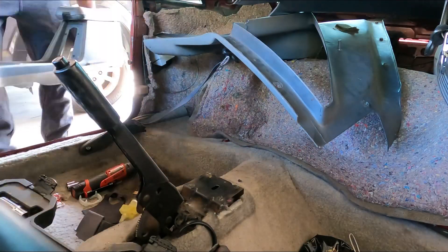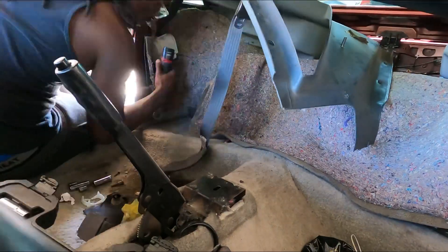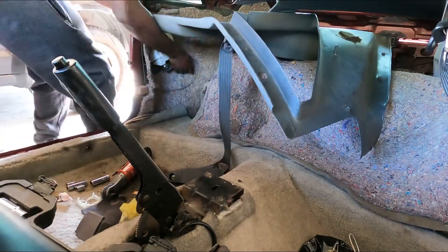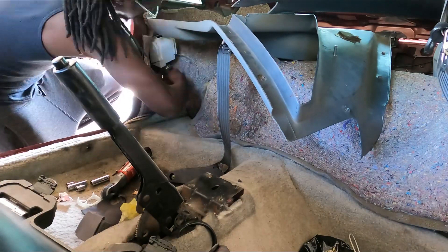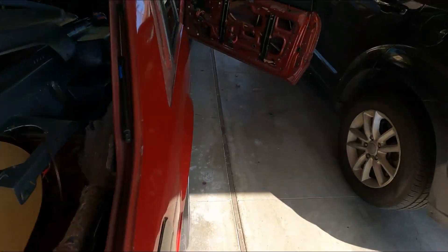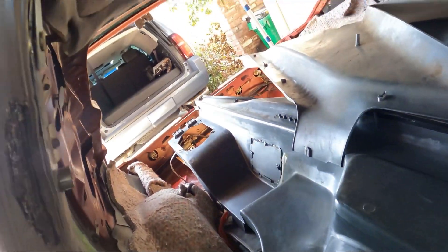Let's just jump right into it. We got the passenger seatbelt out. The trim is ready to be pulled out the back and put into the car.